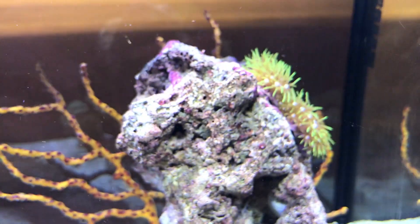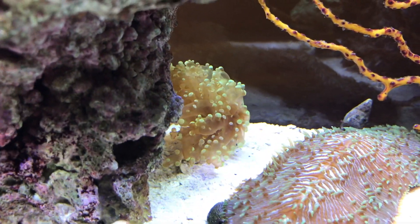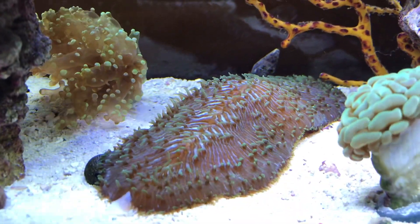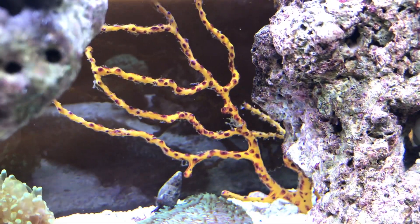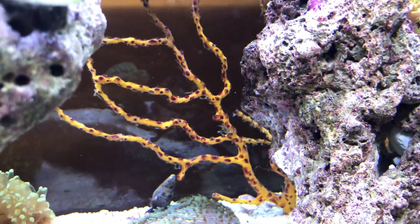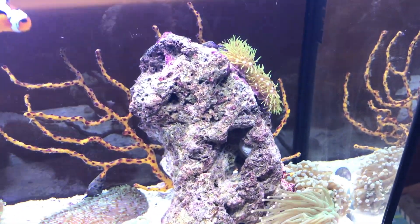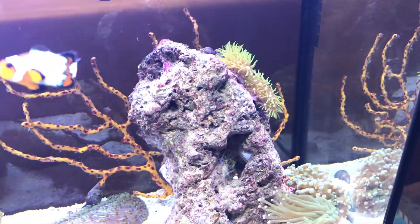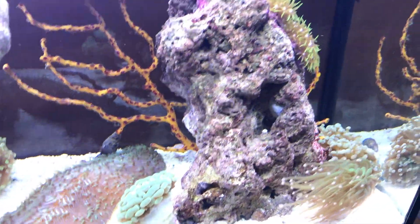Moving over here, we skipped a bunch of stuff. Right here in the middle we've got a green frog spawn, then we've got a tongue fungia. Yellow finger gorgonian in the back. The green star polyps are gonna cover up this rock, and then in that little cave I'm gonna throw in some pulsing xenia.